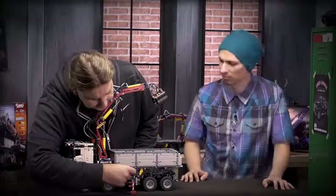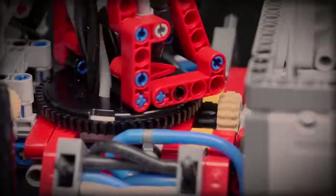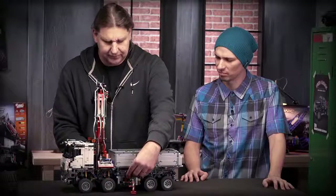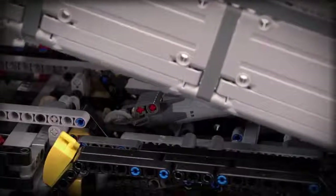Then I can turn the crane to the side, which I do like here. And then the last function, which is motorized, is lifting the tip.